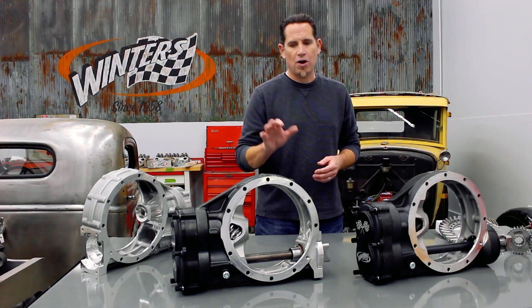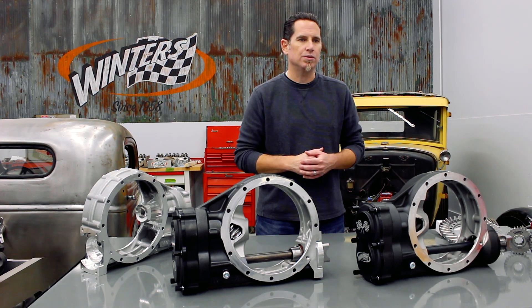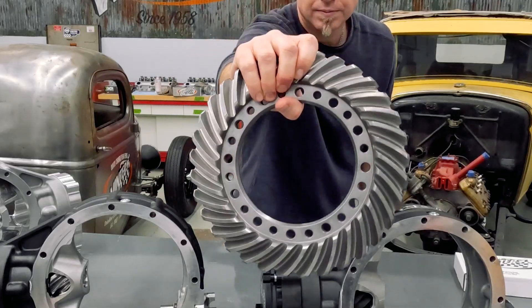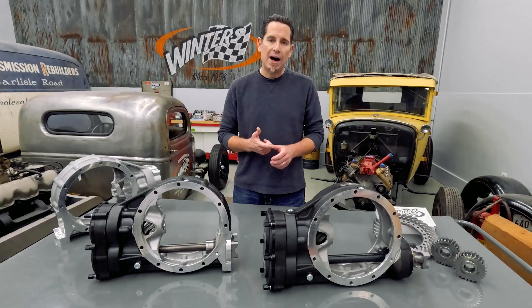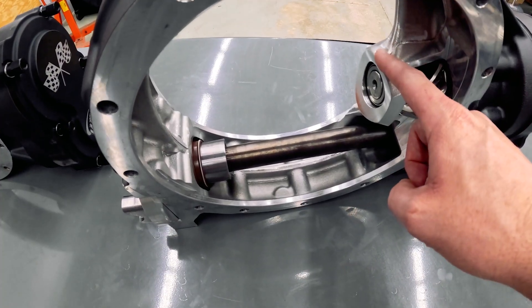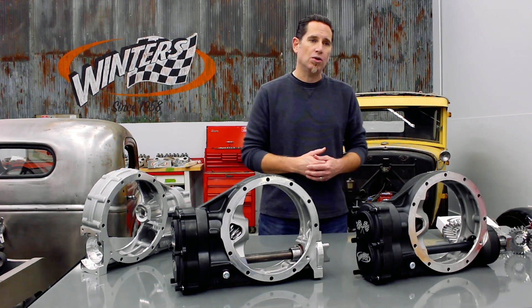In addition to that, these use all of Winters' tried-and-true internals, including a ground 9310 ring and pinion, ARP ring gear bolts, posi-lock retainer, roller nose bearings, and a one-piece drop-in race.